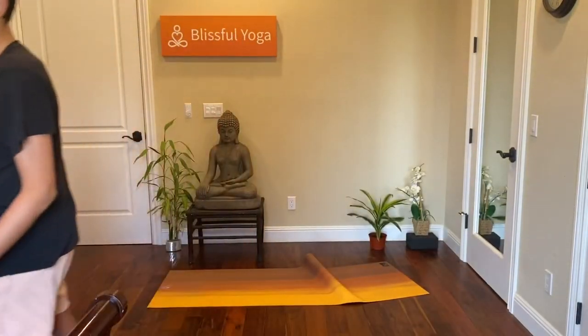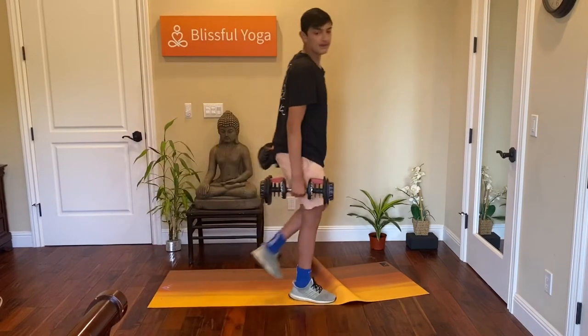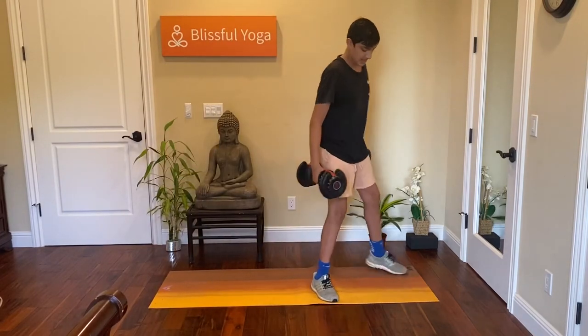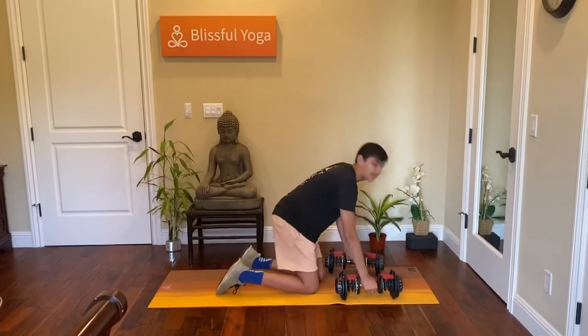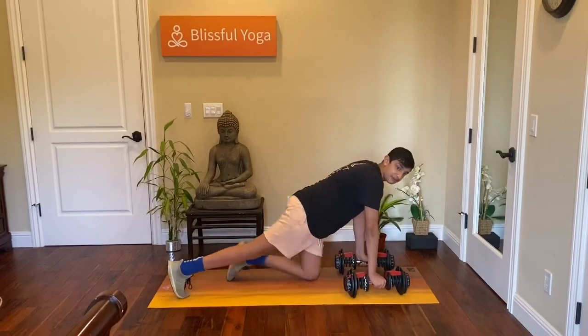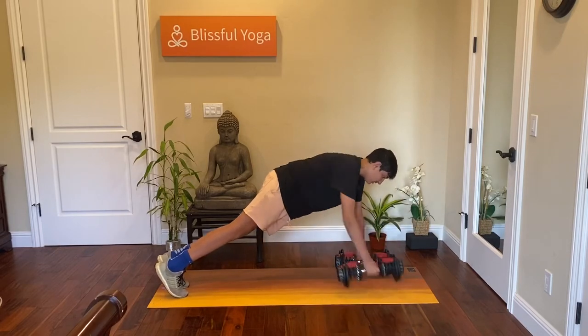This is the compound body movement and we're going to need our weights for these. Get your weights and put them in front of you on the ground. You're going to do a push-up, but then you're going to lift up one weight. So put your weights on the ground, go into a push-up position, do a push-up, and lift up one arm.